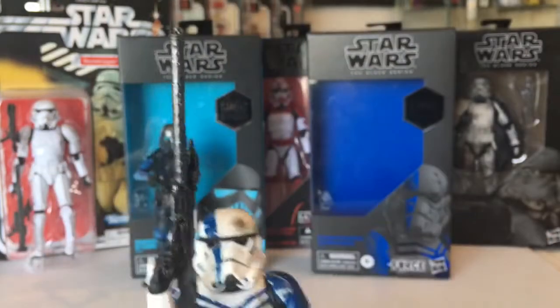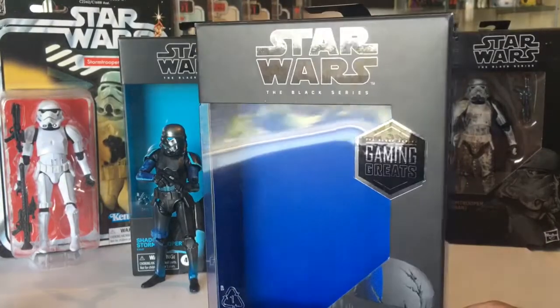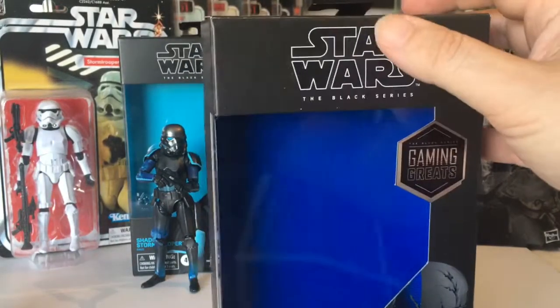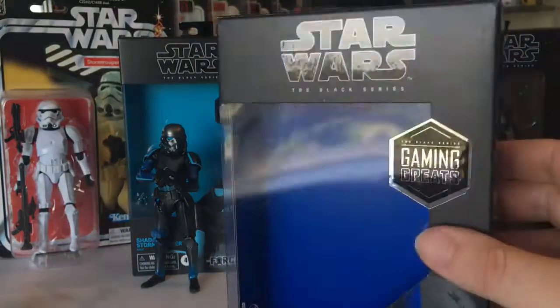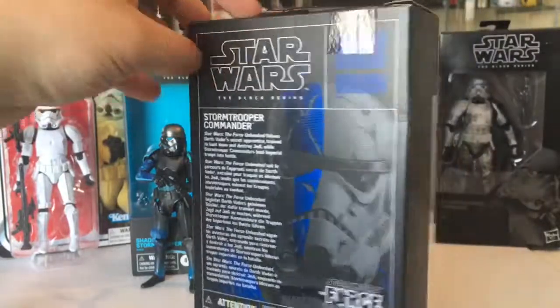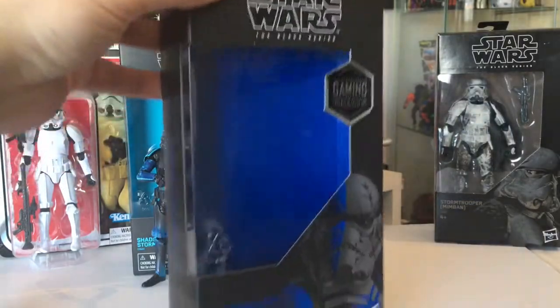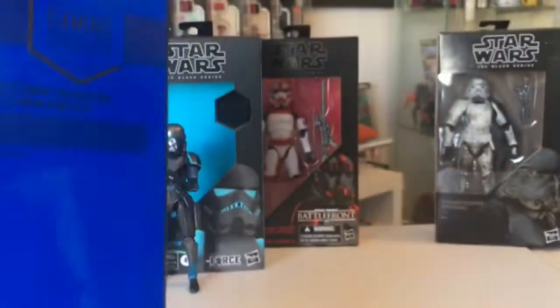Definite buy, definite buy. A little quick look at the box: lovely black matte with an embossed shiny Star Wars logo, a nice blue shiny sticker, a big picture on the back with a stormtrooper down the side. Yes, it's a lovely box. The color makes the figure pop — for those in-box collectors they must go mad for this.